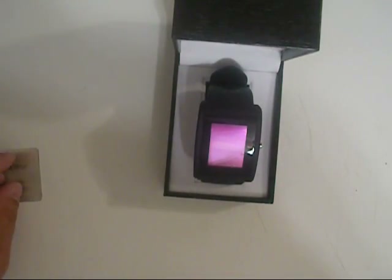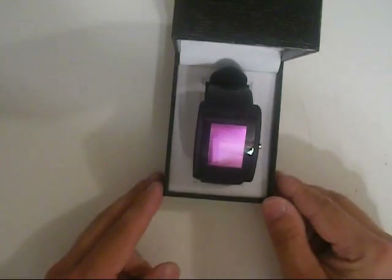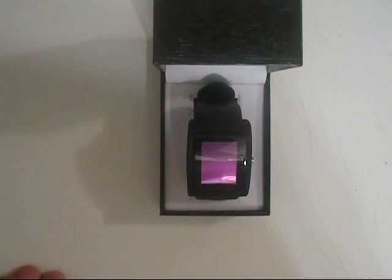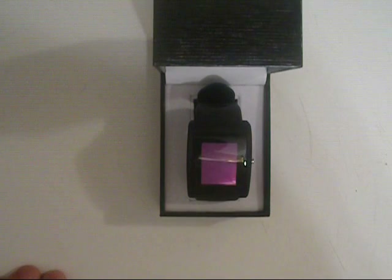So anyways, like I said, this is the Alerter Impulse Smartwatch. I hope you enjoyed the review. Leave comments if you want any more questions or anything like that — I will answer them. If you want to see a more in-depth review, feel free to let me know.